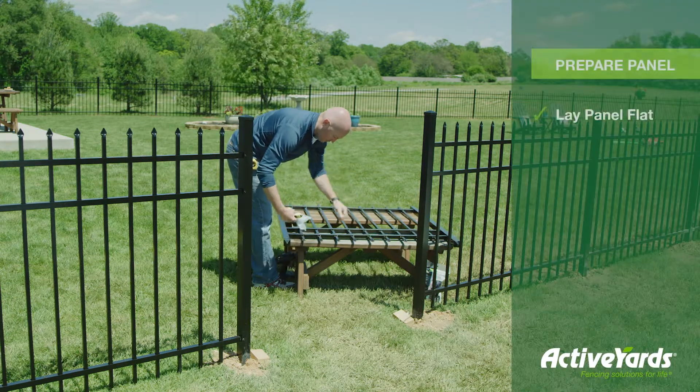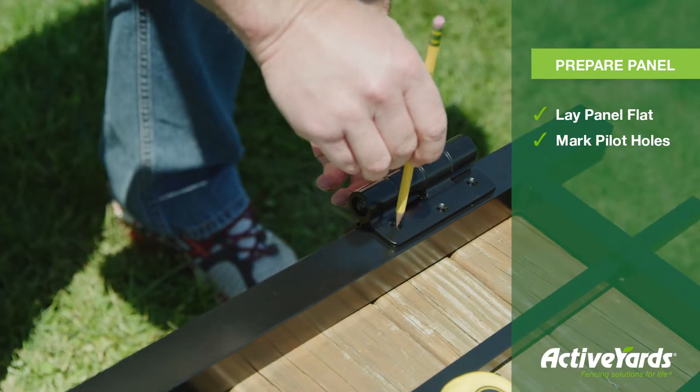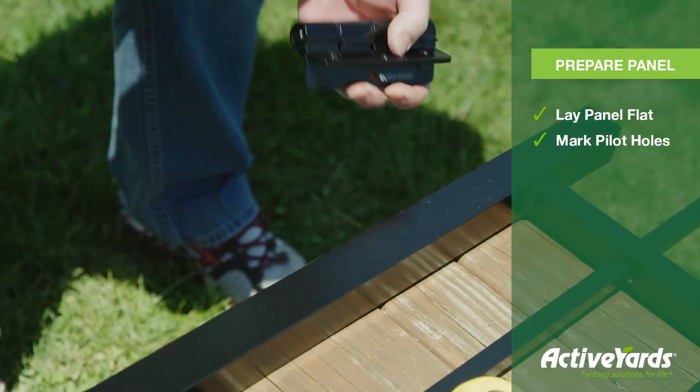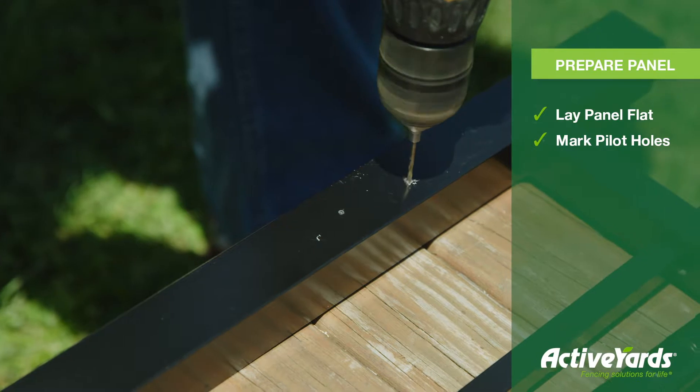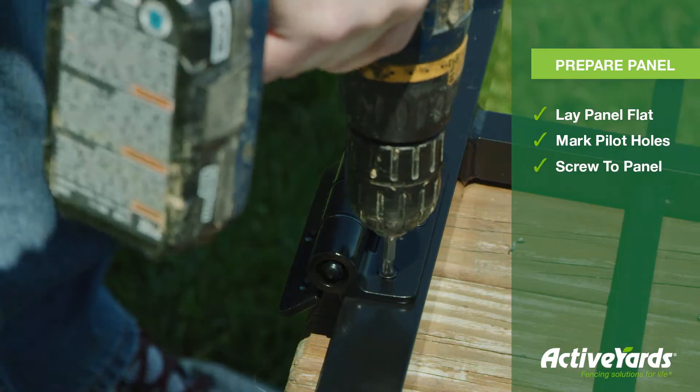First, lay your gate panel on a flat surface and mark the pilot holes for the hinges at the top and the bottom of the side of the gate. Then pre-drill the holes. Attach the hinge to the gate panel by using self-tapping screws.